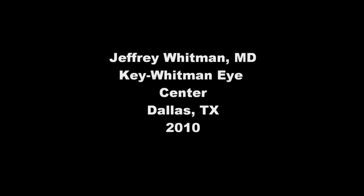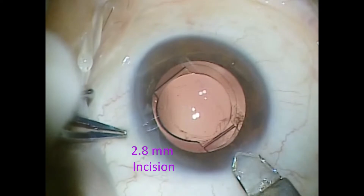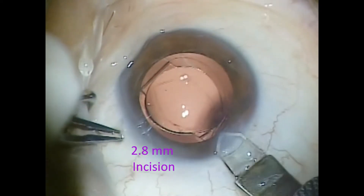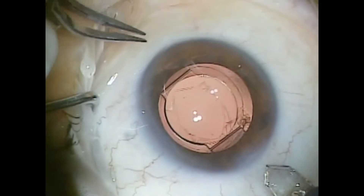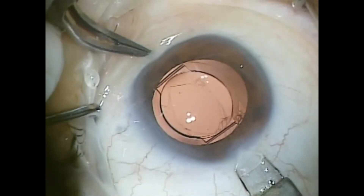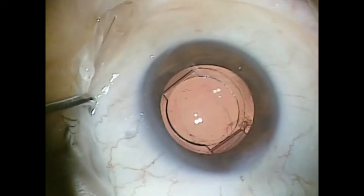This video demonstrates piggyback lens insertion over a Crystal Lens AO lens. First, I'll make an approximately 2.8mm main incision. I try not to overlap the original surgical incision — I find a fresh wound seals better.